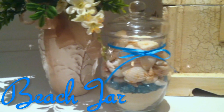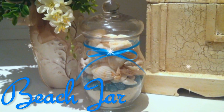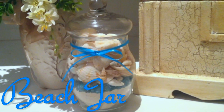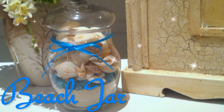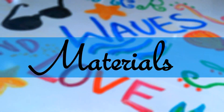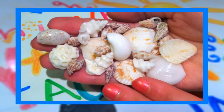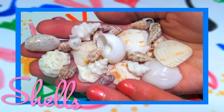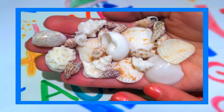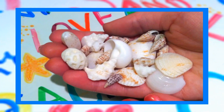Today we will be making what I like to call a beach jar. Materials that you need for this include a variety of shells. I am going to use shells that I collected this past summer on vacation, but you can go to a craft store and purchase fake shells as well.